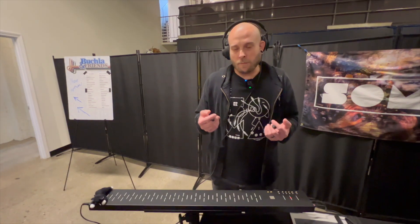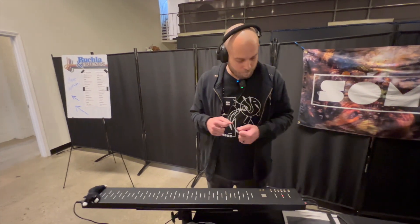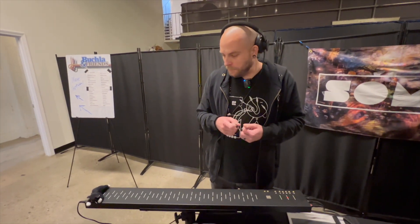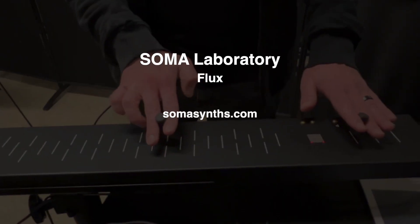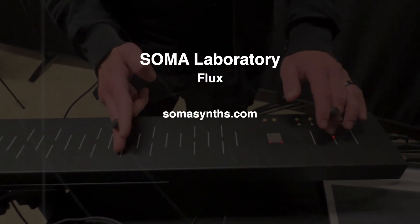These will be available early next month at around $1,300. We should have them shipped out to pretty much any of your favorite local stores or we'll sell them directly. To find out about the Flux and other instruments from SOMA Laboratory, please visit their website and check out the description below this video.